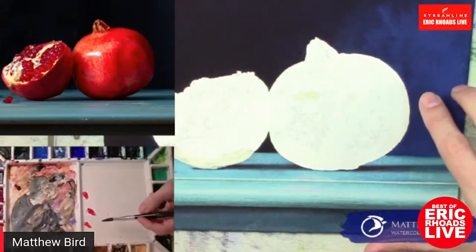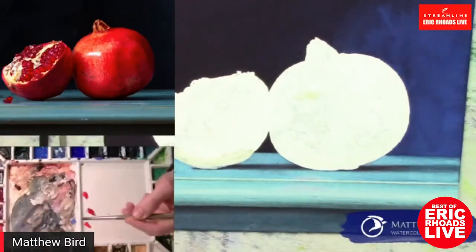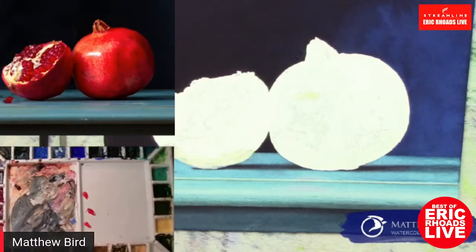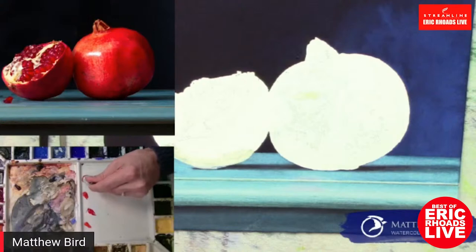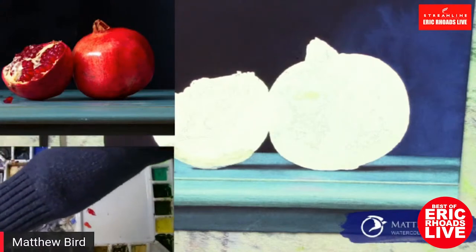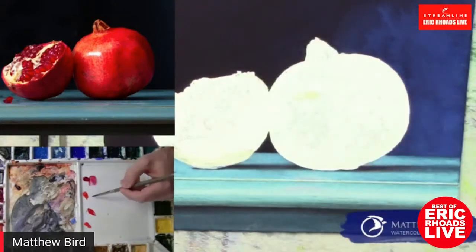I did not go all the way up to the edge because I have this dark here — I want to be real careful about not reactivating that. Can you put a resist over something that's already painted? You can, it's a little trickier, but it definitely can be done. It has a lot to do with how thick the paint is. Right now I'm mixing up carmine, which is a PR-176 pigment, which I think will be a nice dark on this shadowy side.